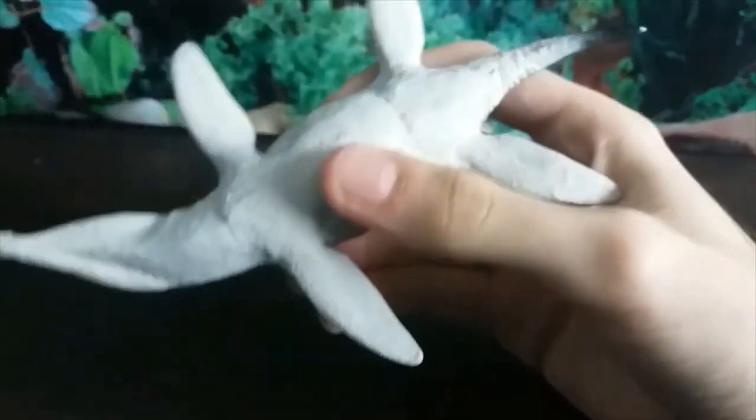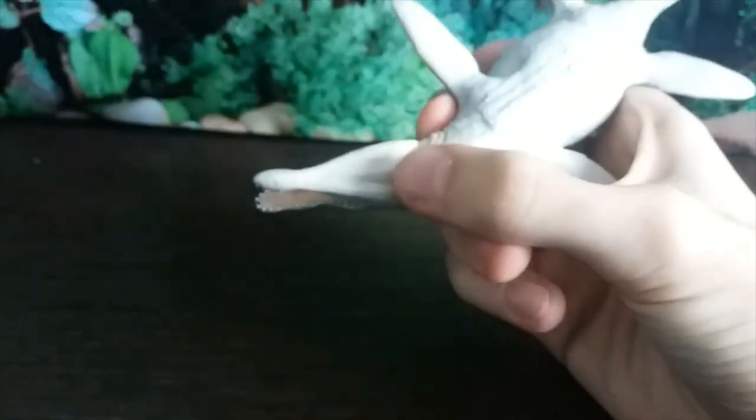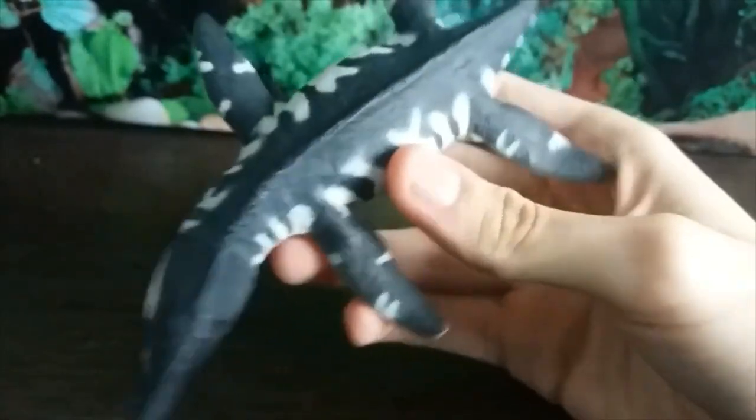The underside is white, the top is black - classic counter shading for aquatic animals. The underside of the jaw looks really nice, and we've got this throat area.